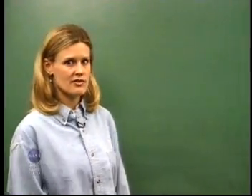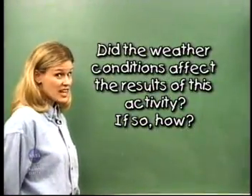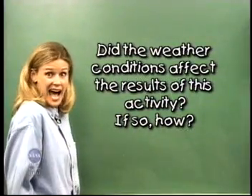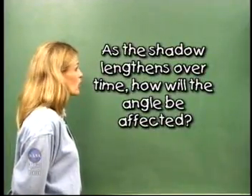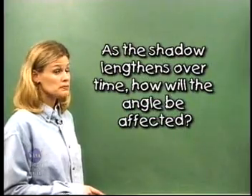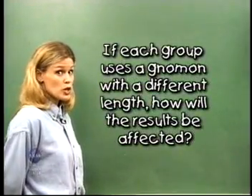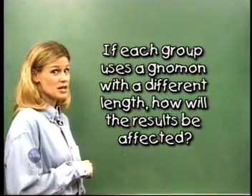Let's analyze the data by reviewing the results of this activity and responding to the following questions. Did the weather conditions affect the results of this activity? If so, how? As the shadow lengthens over time, how will the angle be affected? If each group uses a gnomon with a different length, how will that affect the results of this activity?